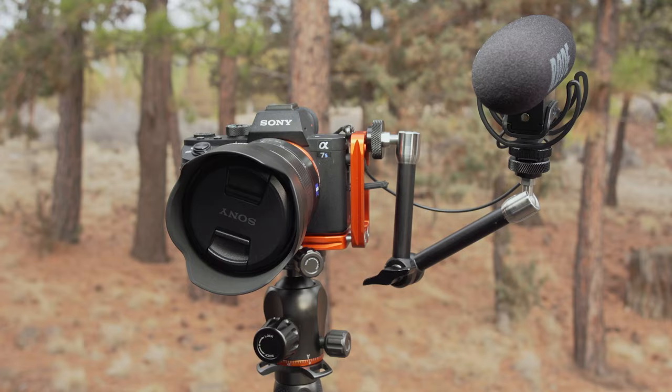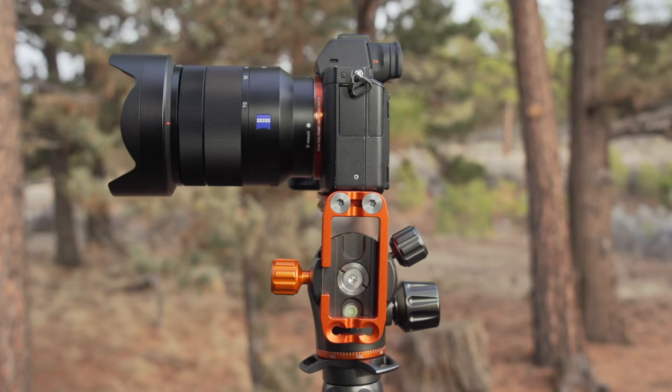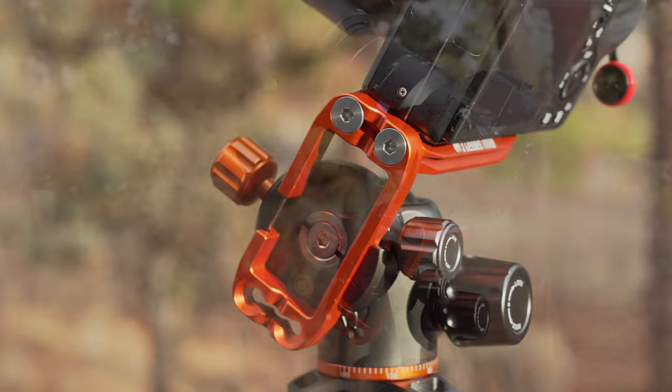Quarter-inch threads on its vertical aspects allow further accessories to be attached to Ellie, while a slot on its side and base allow a standard camera strap to be attached if desired. Ellie can also be adapted into a rocker by attaching the base plate to the top of the vertical aspect, making it a truly versatile accessory.